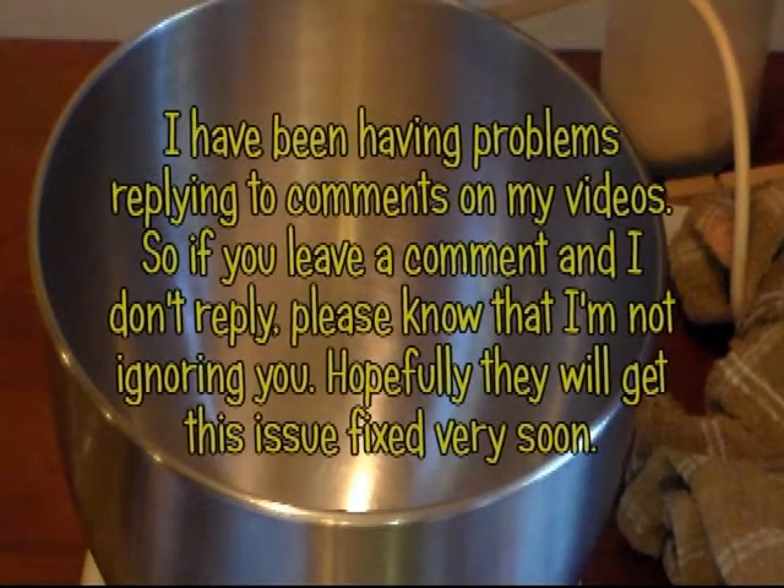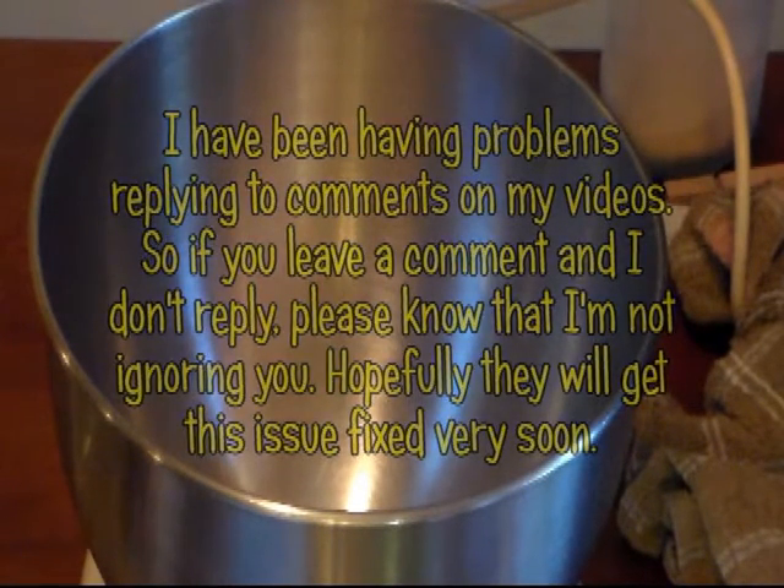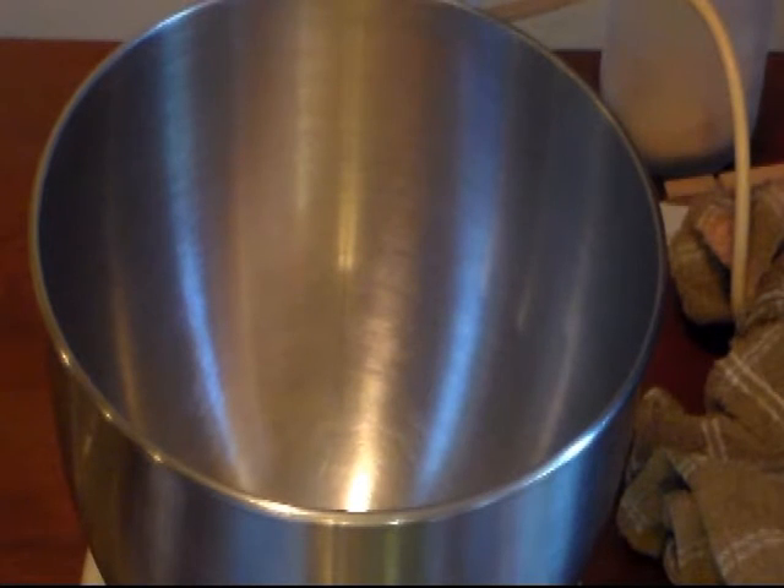Hi everyone and welcome to Cooking with Cricut. Today I'm going to make some homemade hamburger buns. I got this recipe off the King Arthur Flour website, and I'm going to be using bread flour, but you can use all-purpose flour.